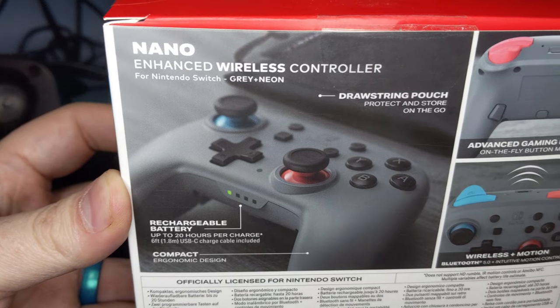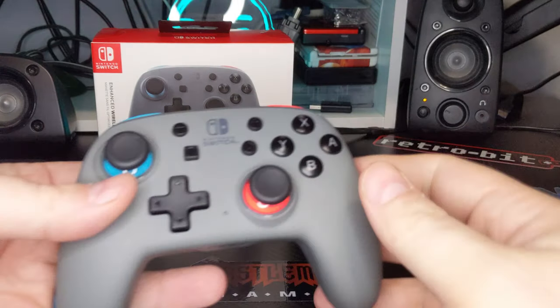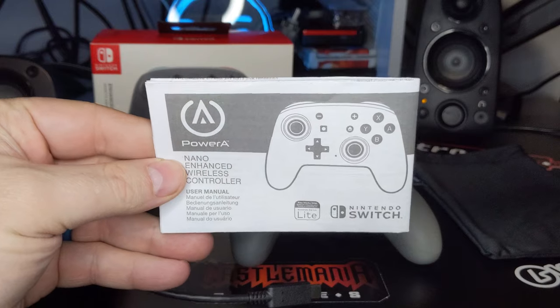On the back we get a further look into key features of the controller across a few product shots. Inside the box is the controller, USB charging cable, drawstring bag for storage, and a user's manual.